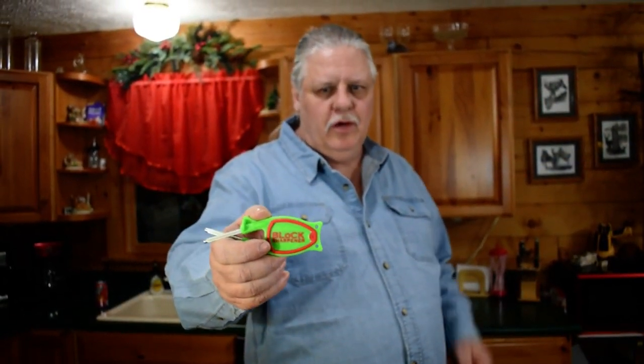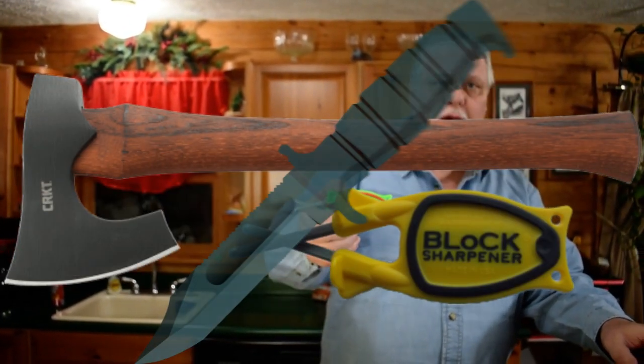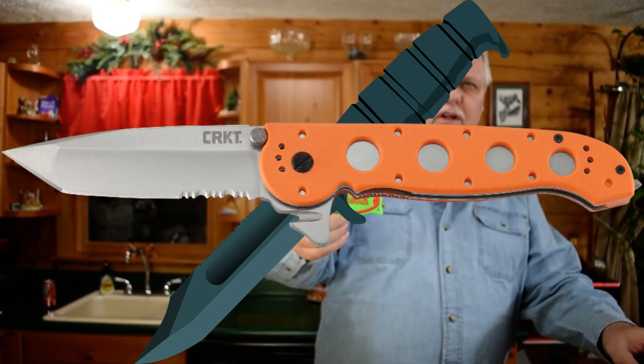Hi, I'm Paul Block and I make the Block Knife Sharpener. My knife sharpeners are very simple to use. You can sharpen all your kitchen knives, a lot of your garden tools, hunting knives, pocket knives, you name it. Lots of videos on YouTube to show you how to sharpen different knives.